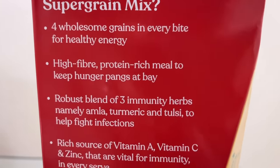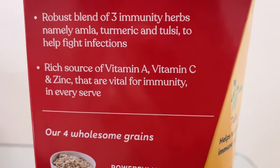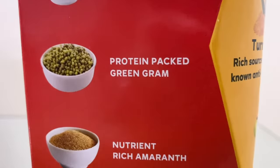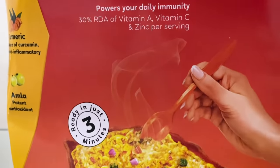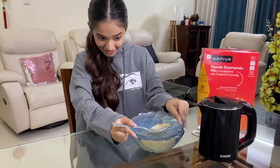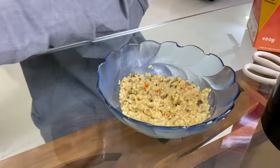So guys, this is a high fiber and protein rich breakfast or evening snack meal, and it has four super grains: oats, green gram, amaranth, and ragi. It also contains three ayurvedic herbs which makes this a wholesome meal — it contains shew, sea, turmeric and amaranth. So three minutes are over and I think it's ready. Yay, it's ready!